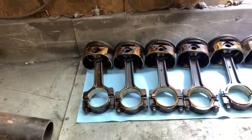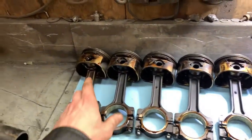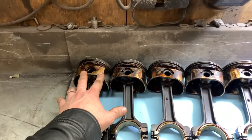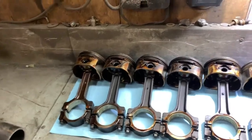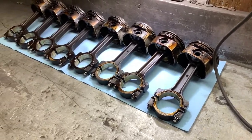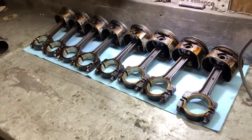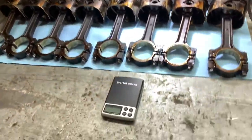Just pop the C-clip out, pull the pin, piston is separated — no press, no heat, no freezing, no fooling around. Then put them in soak, make sure they're nice and clean, get all the carbon off of them. And then since I'm doing this over the winter and I'm not doing another two, three day build like I normally do when I blow it up and run out of time, I'm going to try my hand at balancing.